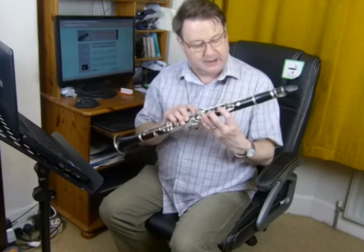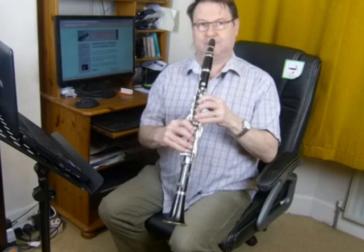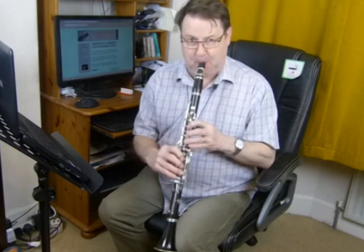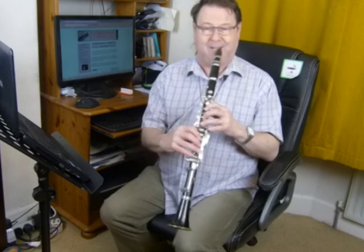We were speaking about bubbles earlier on. We've got a wee bubble forming. There we go.